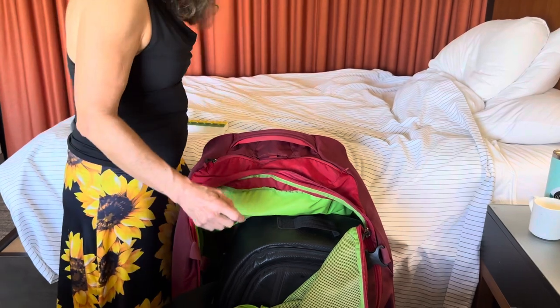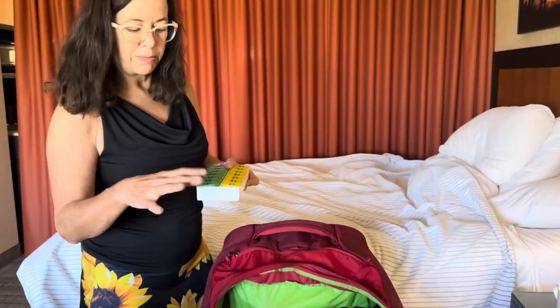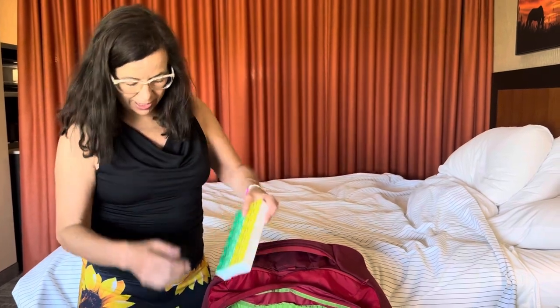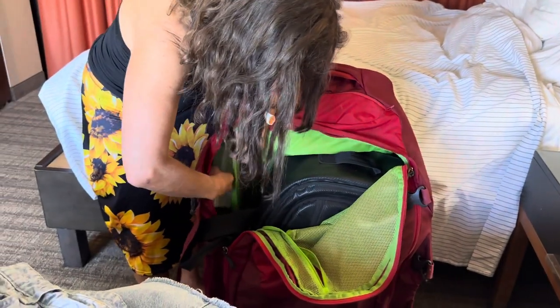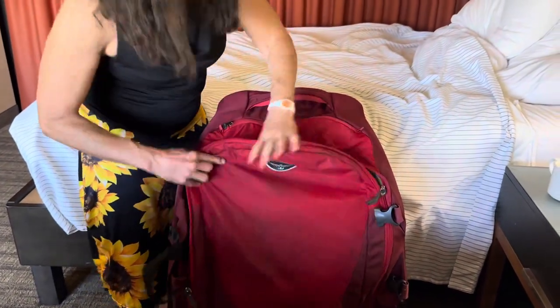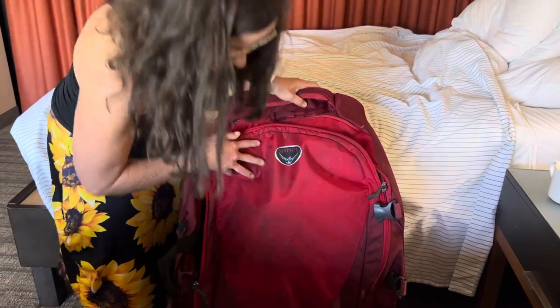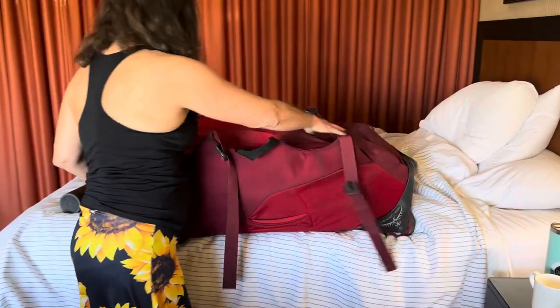The one thing I find very delicate is the vitamins. I usually put them in a ziploc bag and place it in the side compartments, because if I put my supplements on top, other bags get stacked on them.